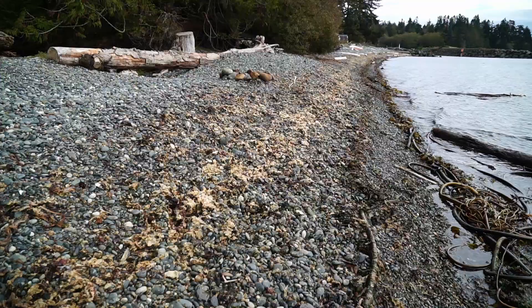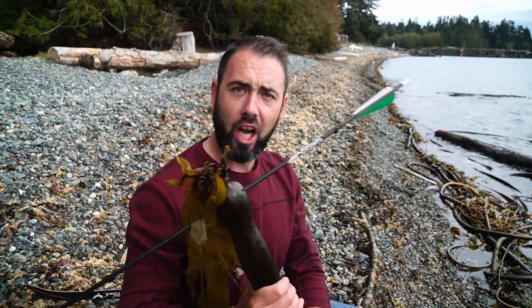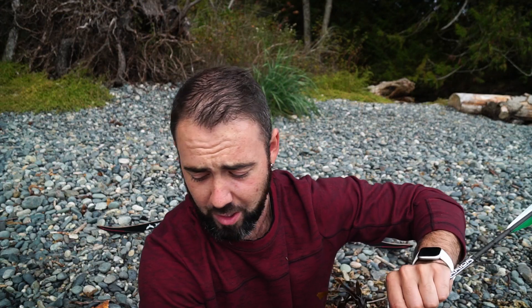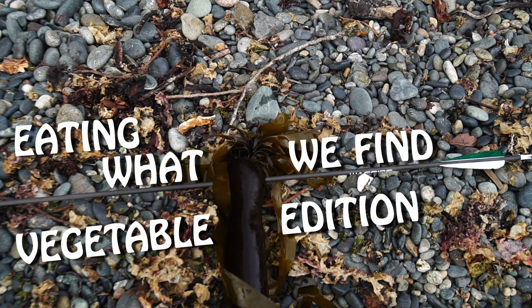Oh god, oh yeah — headshot, what a rush! It also seems that you guys have noticed that I eat almost no vegetables, so today is the first episode of eating what we find: vegetable edition. This right here is bullwhip kelp.